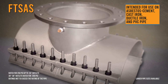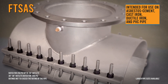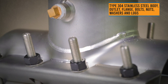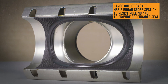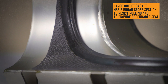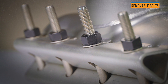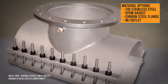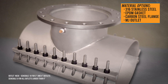When you need a durable tapping sleeve for large size-on-size taps, choose the FTSAS Tapping Sleeve. It features the same 100% stainless steel construction, passivated after welding for corrosion resistance. With a large outlet and broad cross-section, the gasket resists rolling even in large diameters to provide a dependable seal. The split design and removable bolts make installation easy and flexible. With sizes ranging from 4 to 60 inches, FTSAS tapping sleeves are the answer for your large tapping applications.